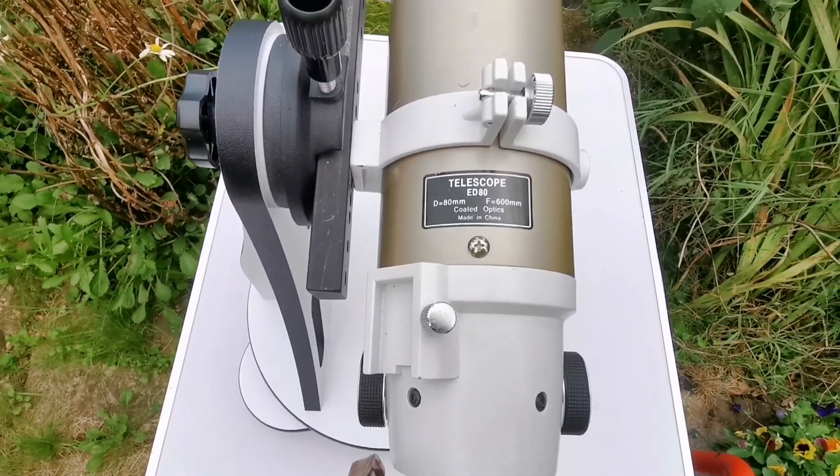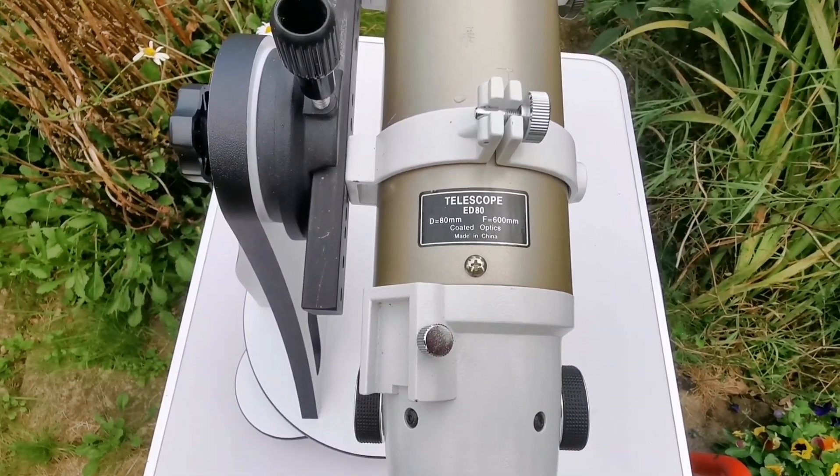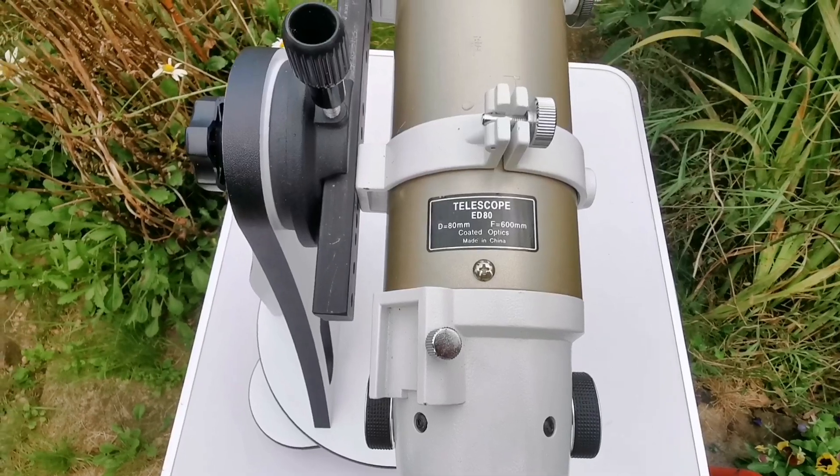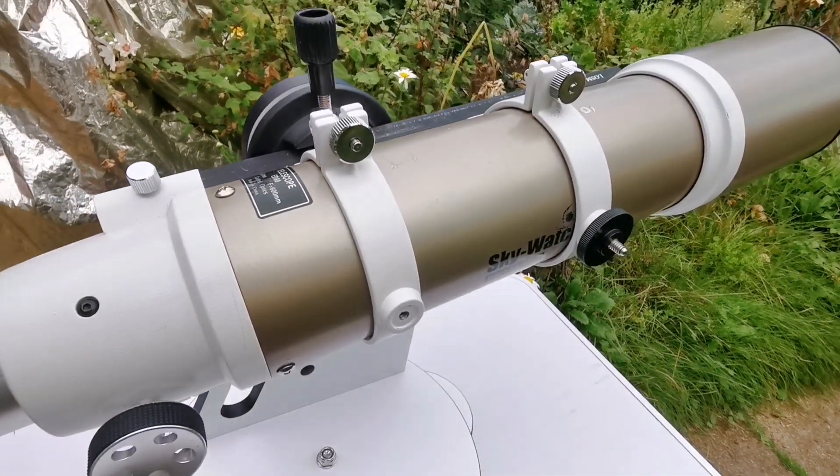The telescope I am using is the Skywatcher EDAT 80mm, with a focal length of 600mm. It's an apochromatic telescope.